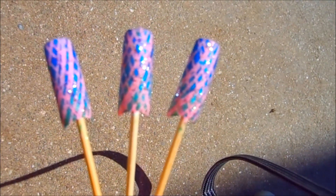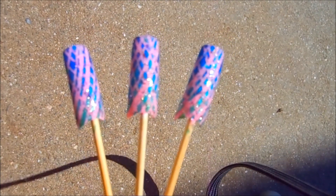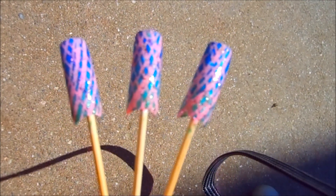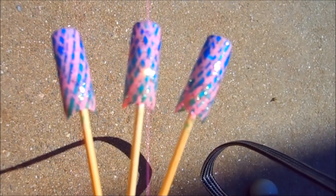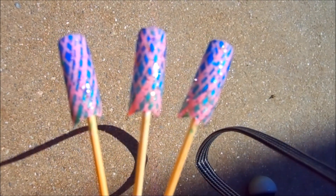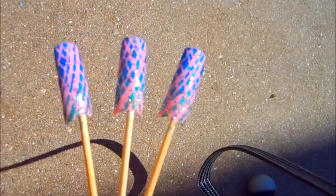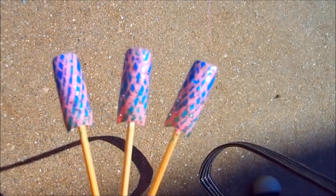Hi everyone, welcome back to my channel. As you can see, this is what we're working on today: super sparkly mermaid nails. This is actually very easy to do. I brought this outside just to show you the beautiful sparkle in these nails, because when I'm indoors you really can't tell the sparkle.